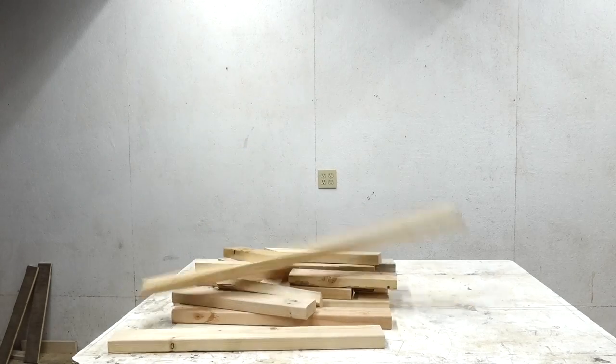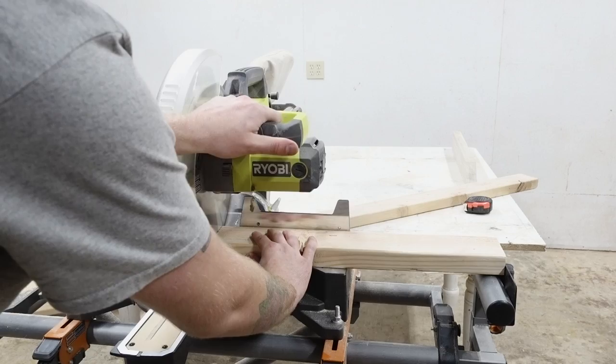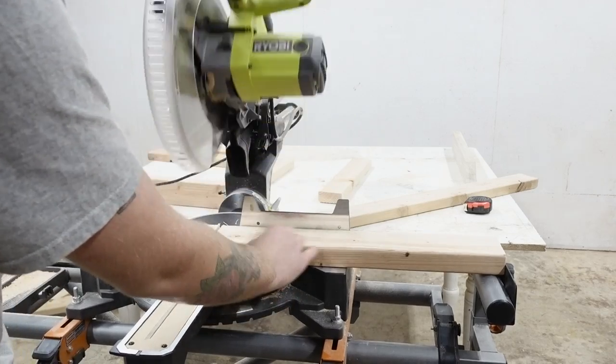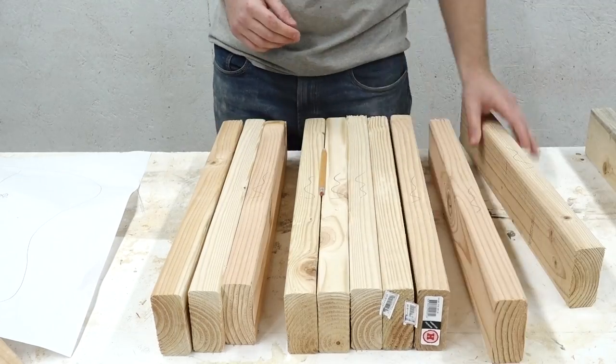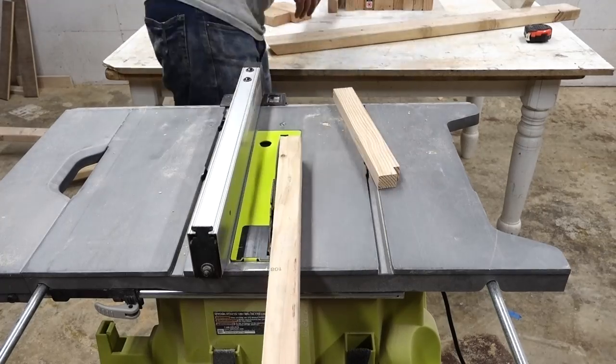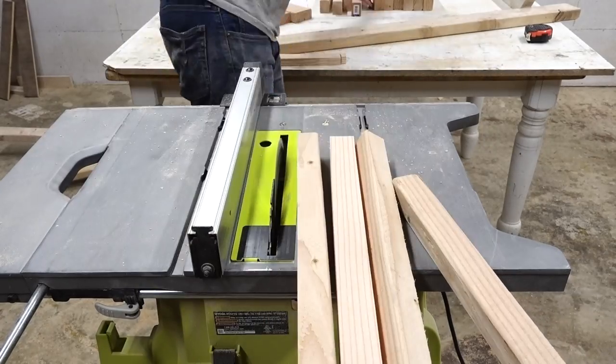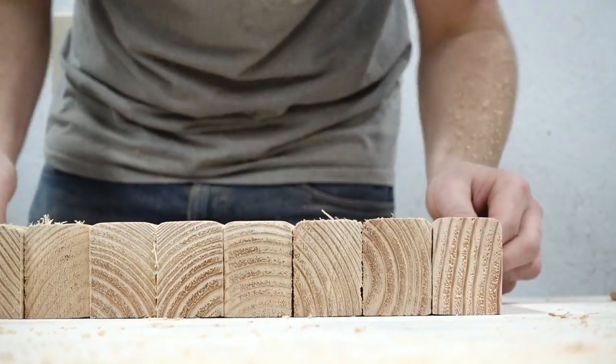This project is part of the 2x4 challenge that my podcast, the Modern Maker Podcast, is putting on. It's a show I do every week with Chris Salamone from Four Eyes Furniture and Venuetta from Homemade Modern. If you haven't checked it out, go check out the links in the description. The whole idea of the contest is you build anything you want out of two 2x4s.